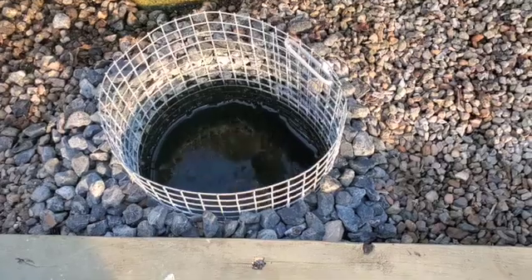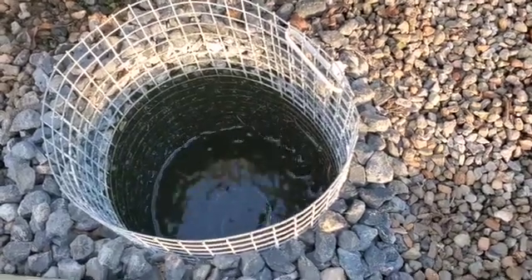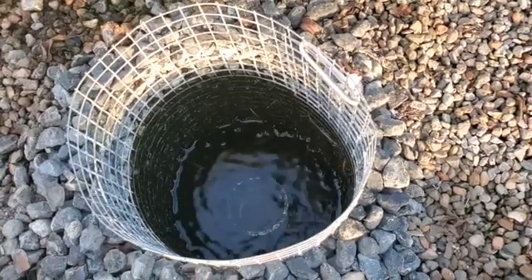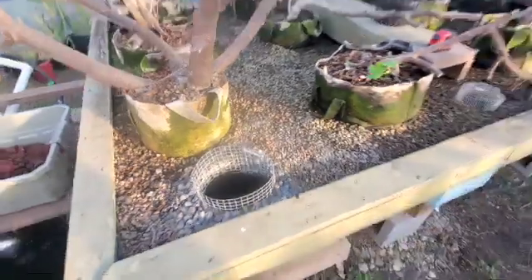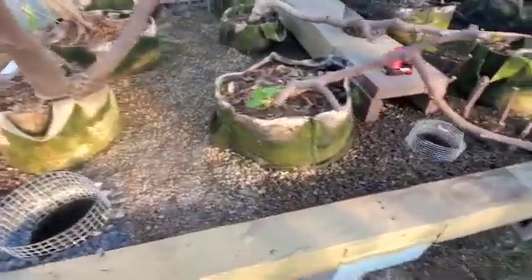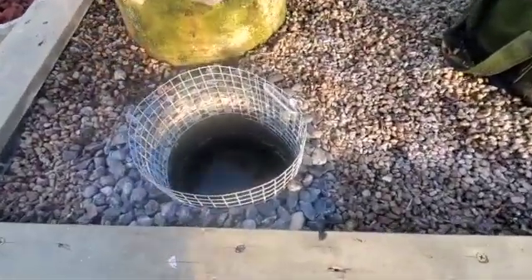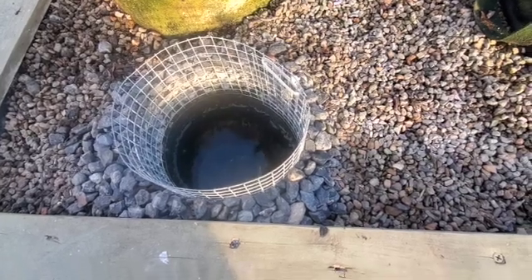The problem I have is that when the siphon initiates, it does not drain enough water out of the grow bed — perhaps only water from a one-foot radius. When the siphon breaks, that's all the water that drains out of this grow bed — about a one-foot radius. I have a six-foot by twelve-foot grow bed, so it doesn't drain very much water. There's a water level indicator about three feet away that never goes down.